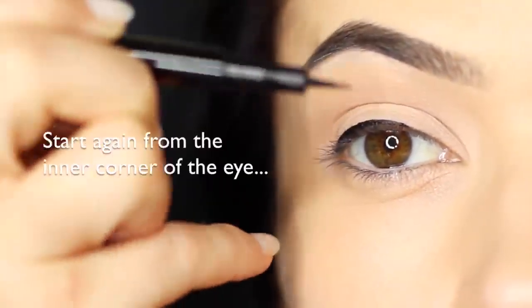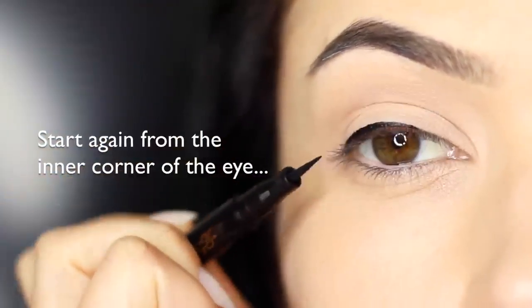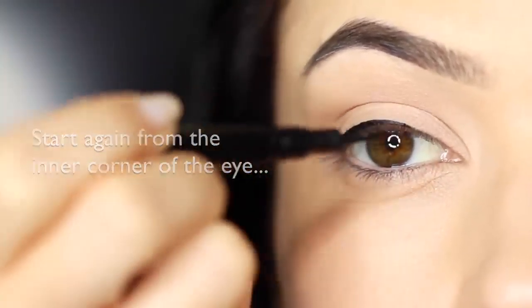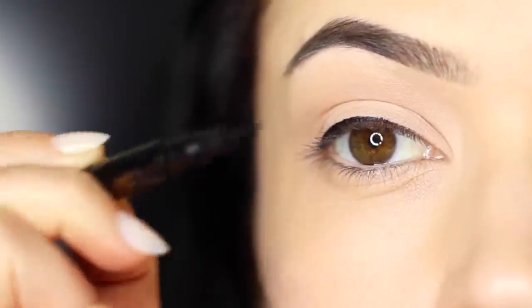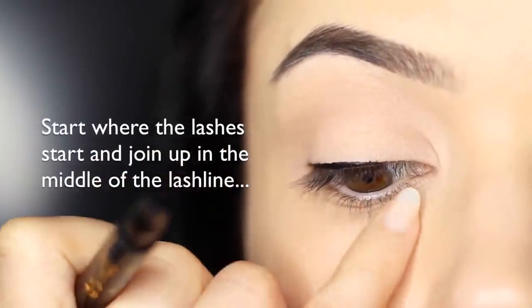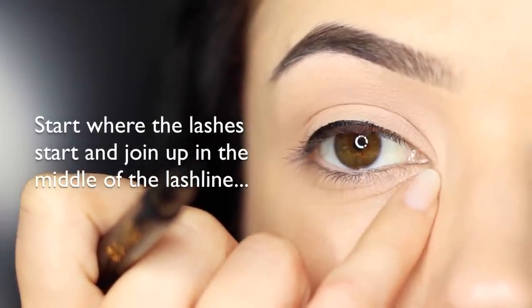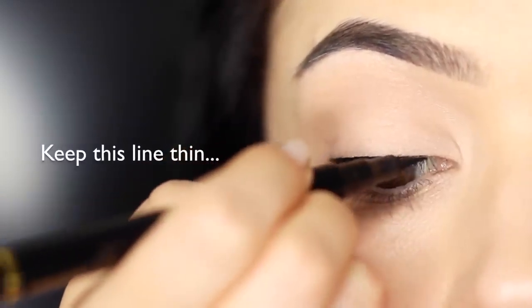When you're working on the inner corner, make sure it's a really thin line compared to everything else you've done. A nice technique for this is to keep it a little higher so it's dropping lower across the lash line — this will make sure you don't get a really thick line. Start where the lashes start; don't bring it right to the inner corner. Focus mostly on the lashes and keep this line nice and thin.